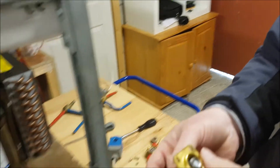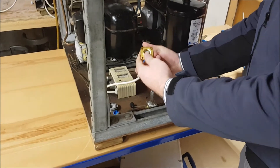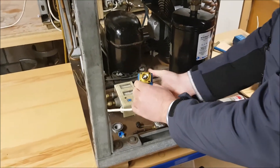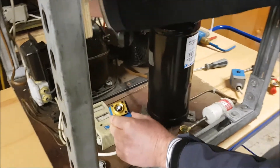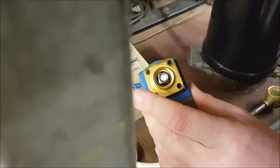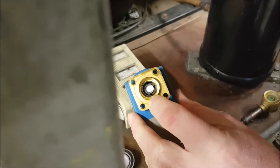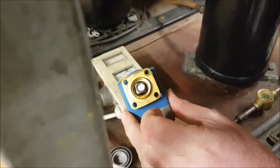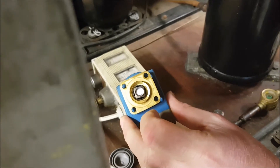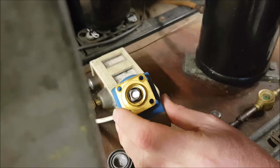I'll just energize this magnetic coil. If I put it onto my valve body here — I have a switch here, switch it on — you can see it pulls up the armature into the actual body itself. De-energize, and the spring will naturally allow the armature to return back to the reset position.